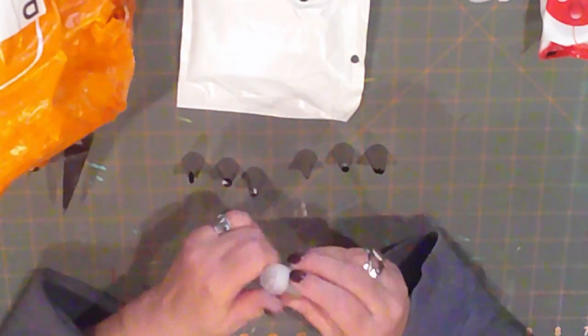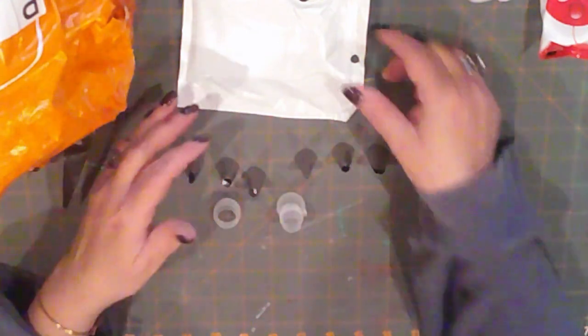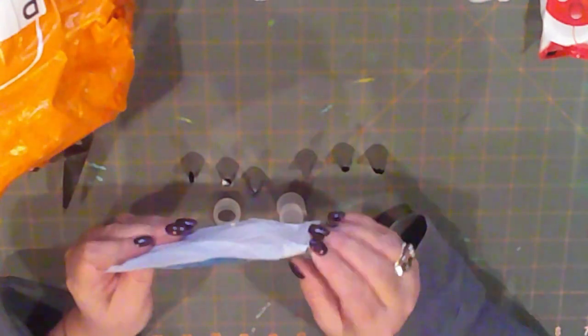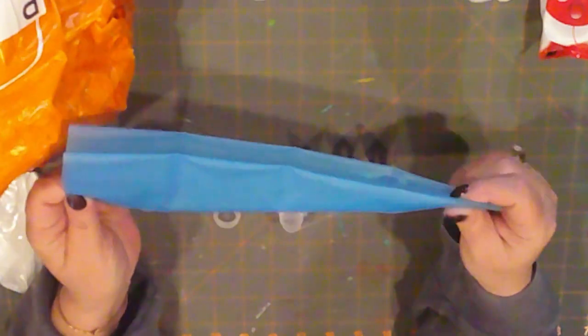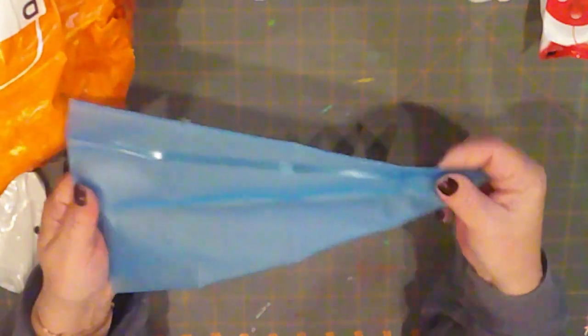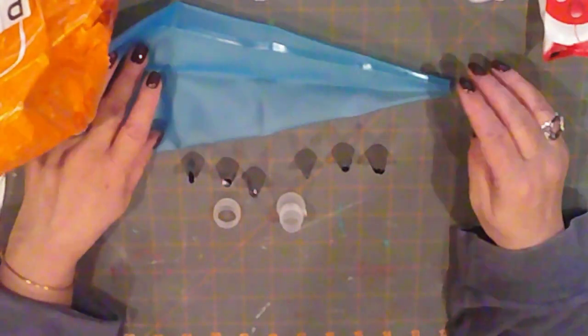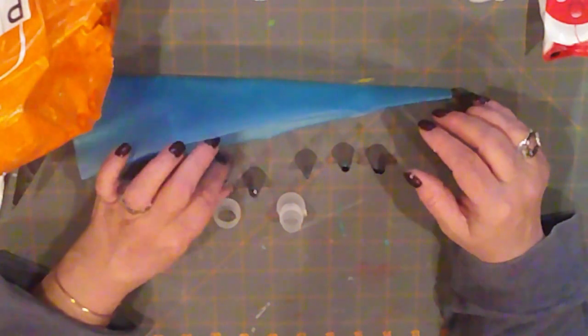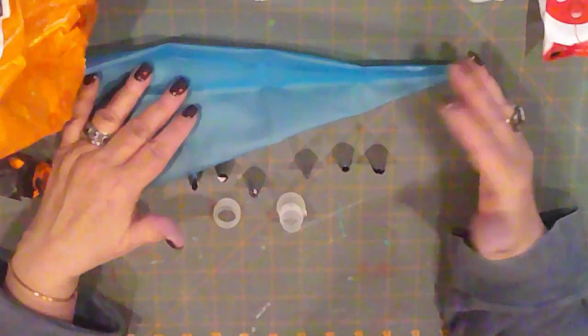I grabbed a set of icing tips. It comes with a silicone bag and a coupler. I'll be using mine for when I make faux treats, but they did have a lot of baking items and a larger set of icing tips too — I just went with the six. This is a good size silicone bag, reusable. So if you like to make real treats or faux treats, take a look, because they have a variety of items, and most stuff is ten dollars or under.